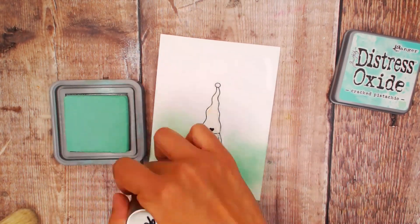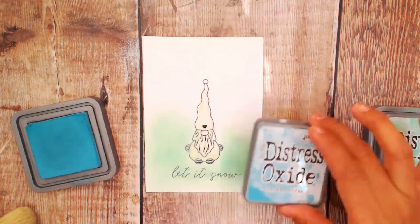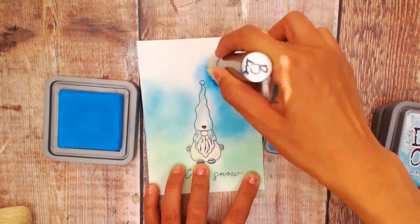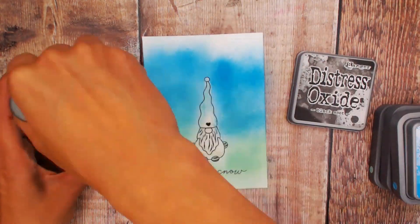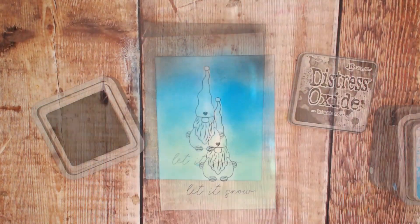We're going to create a starry night sky. We want to have the halo of the lightest color around the majority of the image. Then with Broken China we're going to do the second color going up, followed by Salty Ocean at the top, and Black Suit at the very top, blending that down.